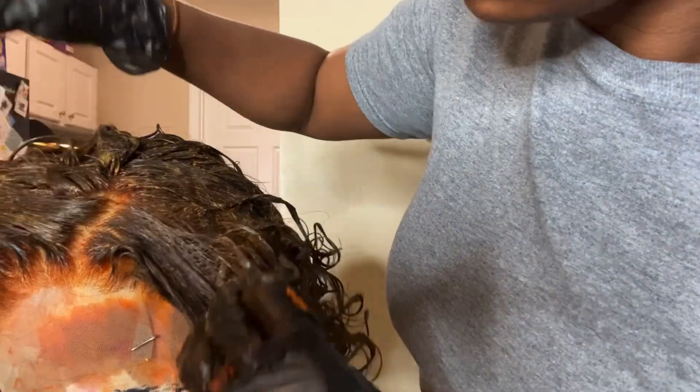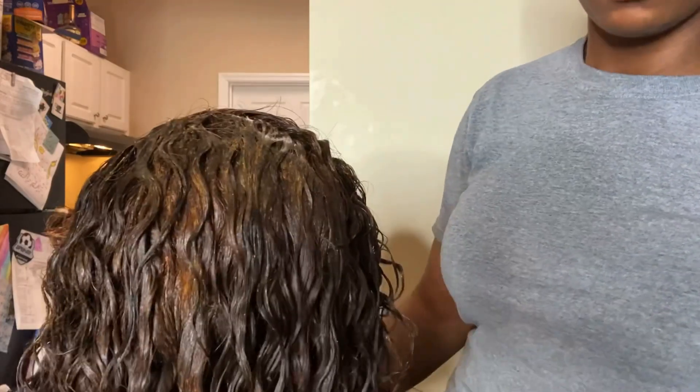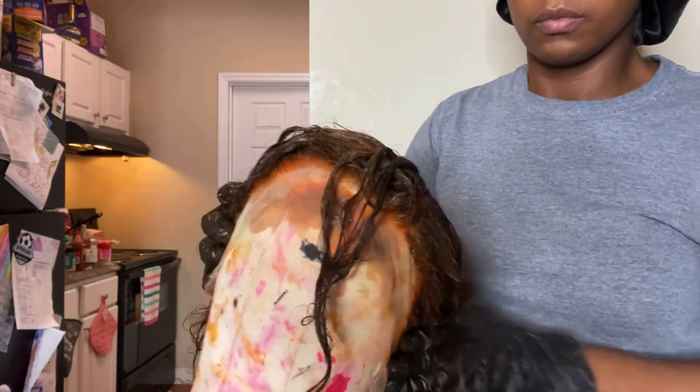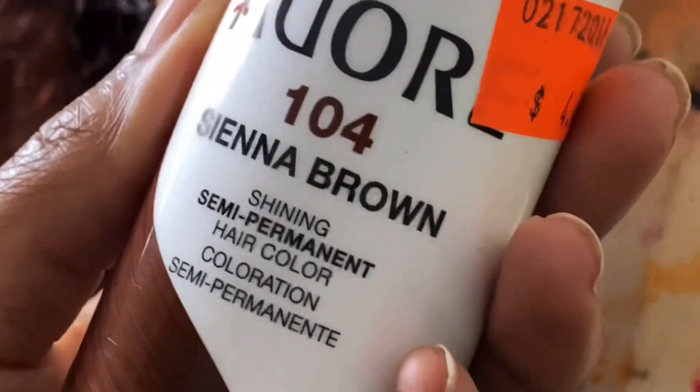I let the color sit on the unit for about 30 minutes, and as you guys can see it is heavily soaked with color. Around the roots area I went in with Adora Sienna Brown.